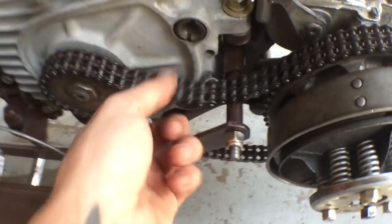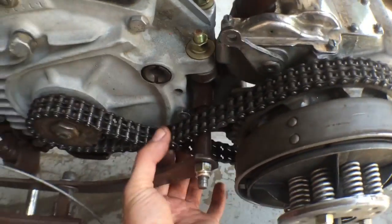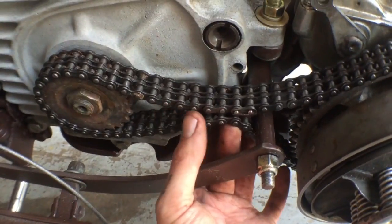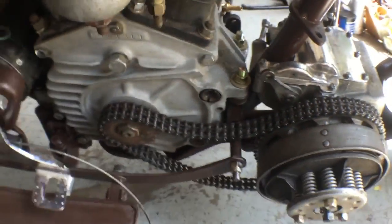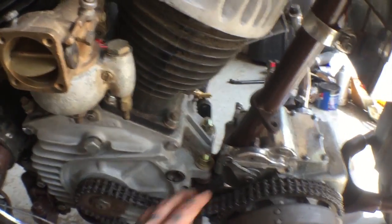Well that fucking blows. Looks like this chain's gonna be too long — still gotta tighten it up, but it looks like it's gonna be at the end of its travel. So I'm gonna have to cut some links out of it or something. This is what you get working on old shit.